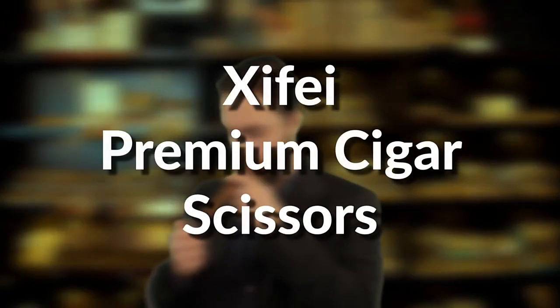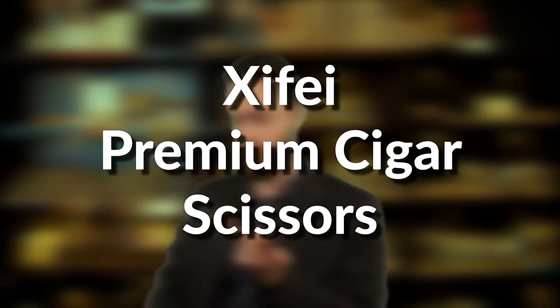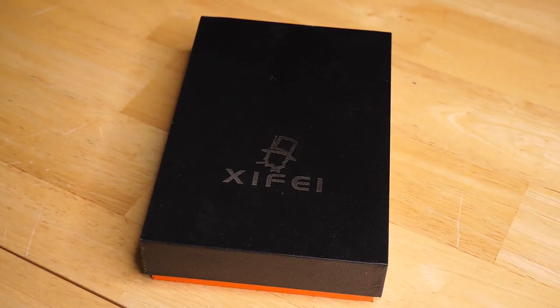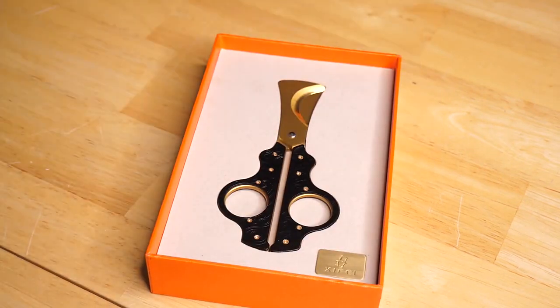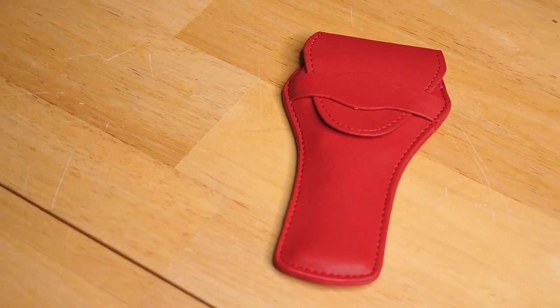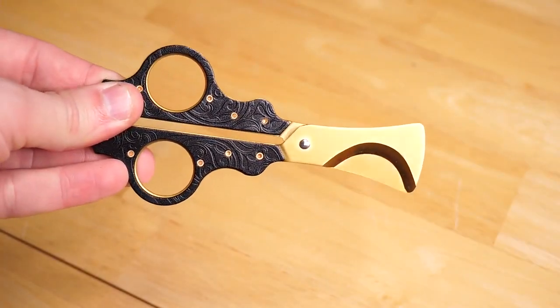Hey everyone, my name is Tim and I am here to talk today about the Xifei Cigar Scissors. Out of the box, these scissors look gorgeous with the custom foam cutout. They fit really nicely, and they also come with a leather case to keep them nice and safe.